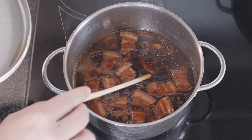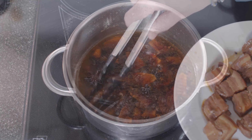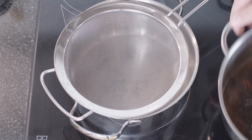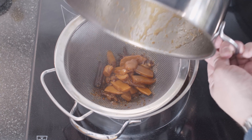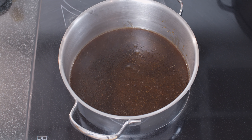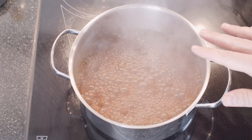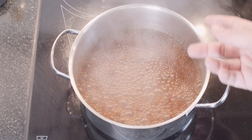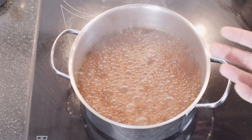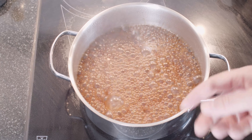Now we'll take out the pork belly — they're all out. We want to reduce this to a syrupy liquid, so we'll take a new pot and strain this into the new pot, because all the taste is already there. We'll turn up the heat and reduce this on full heat until there's a syrupy liquid. This is also the point where you want to make sure your seasoning is right — check the sweetness. It will be salty enough and have enough flavor from the pepper and the chili, but if it's not sweet enough, add a little bit more sugar.